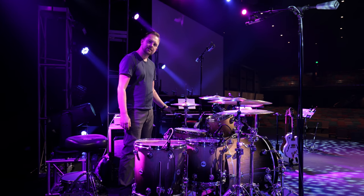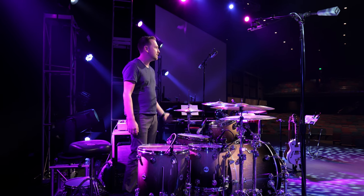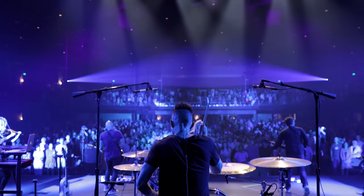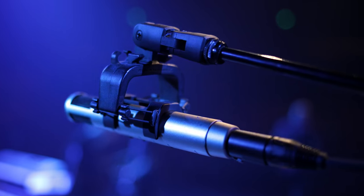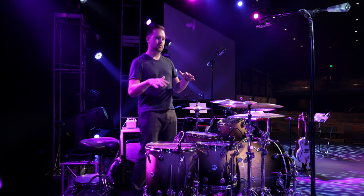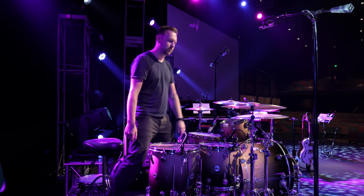Over on hi-hat we have an E609 — I've been micing the bottom of the hi-hat. The overheads are MKH 800s, which are super pristine and really flexible mics. Right now we have them in a figure-eight pattern, which allows us to reject a lot of the other stage noise so they can just focus on the cymbals, and that's really helpful.